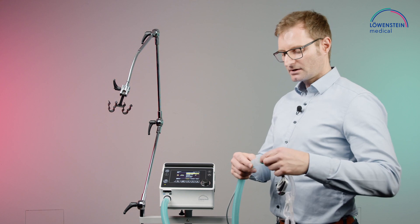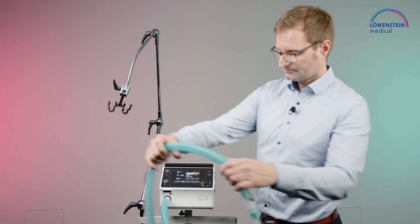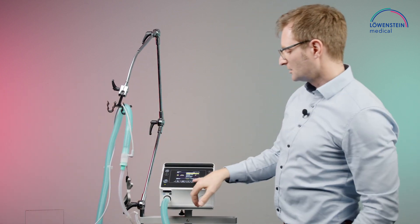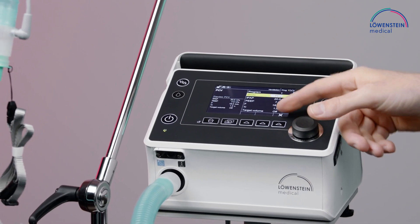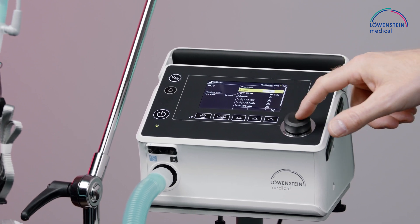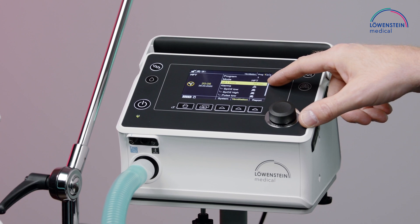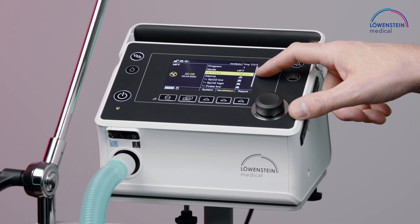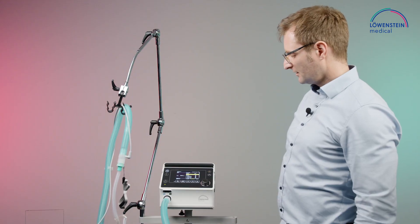I connect the high flow interface. Go into the ventilation menu, select mode, go to the right, select HFT — high flow mode — and then I can adjust my high flow setting from 5 to 60 liters per minute and start the therapy.